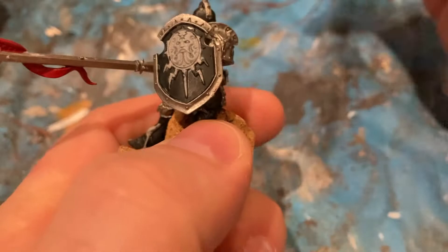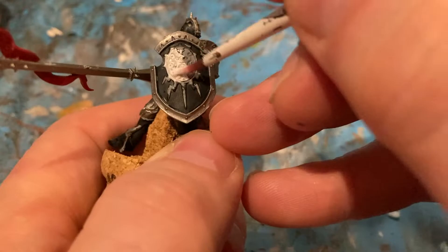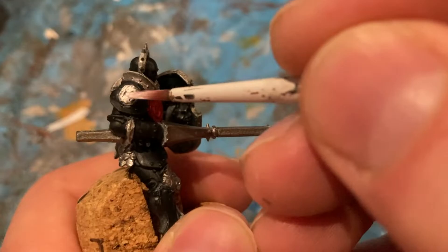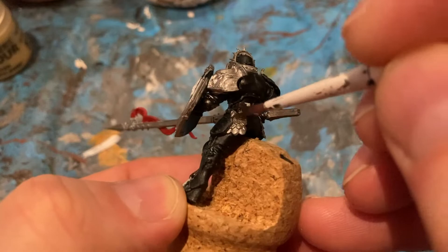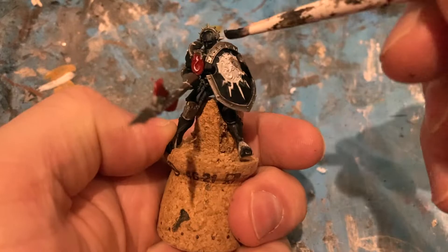Two more colours. Next one is white — Corax White for the shield. Then with Rhinox Brown, or Rhinox Hide, I'm just coming in for the stirrup pouch and also the strap for the arms and shield.